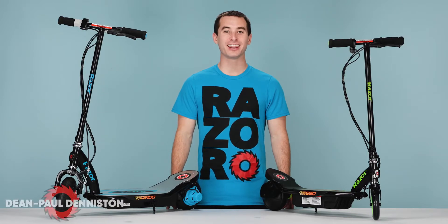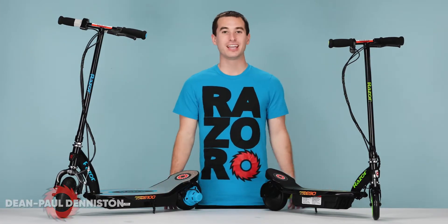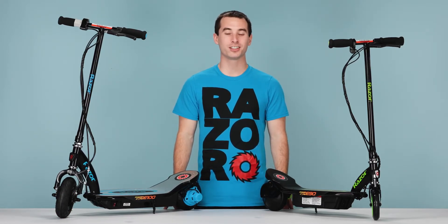Hi, my name is Dean Paul Denniston and these are the Razer PowerCore E90 and E100. If you've just purchased one of these, there are a couple things you should know before taking your first ride.